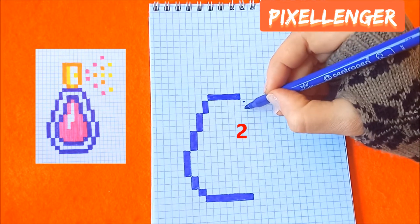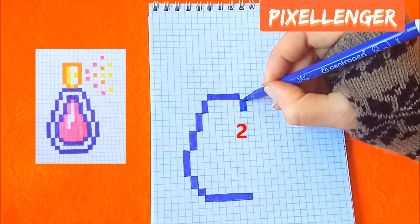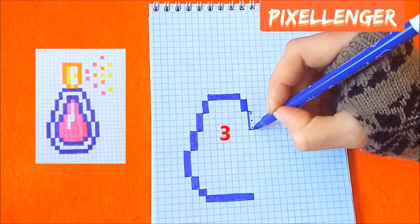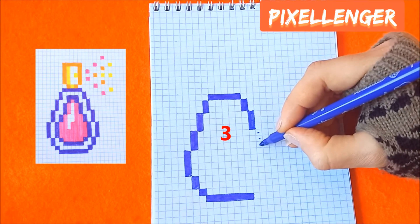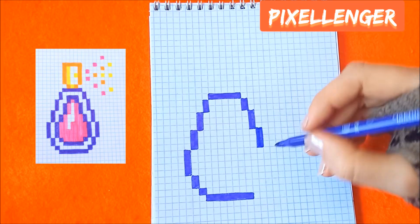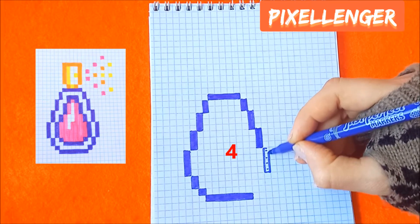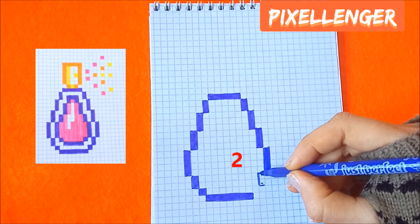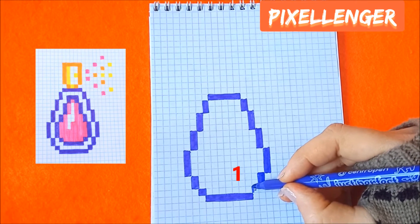Go down diagonally and colour in 2 boxes vertically here. Go diagonally and colour in 4 boxes vertically. Go diagonally and colour in 4 boxes vertically. Turn to the left coloring two boxes vertically. Go diagonally coloring one box here.